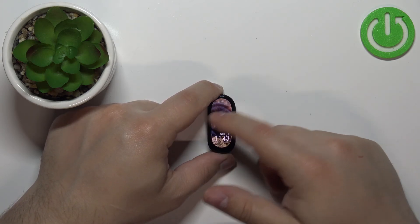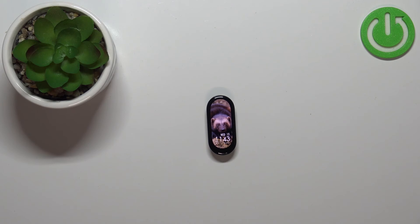Once you're done you can swipe right on the screen to go back to the watch face. And that's how you enable and disable the Do Not Disturb mode on this device. Thank you for watching. If you found this video helpful please consider subscribing to our channel and leaving a like on the video.